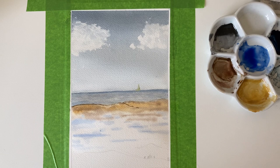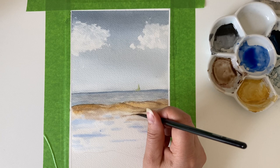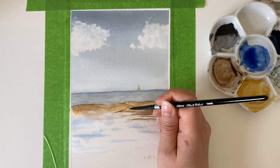Now I'm using wet-on-dry just to add more detail to this sand dune area. I'm using burnt sienna to add in some shadows and also to add in some more sand dunes where it's damp sand — you get these little sand bars in the wet area. I'm using a quite fine brush to put in these little ridges, and then wetting my brush and blending the whole thing together.